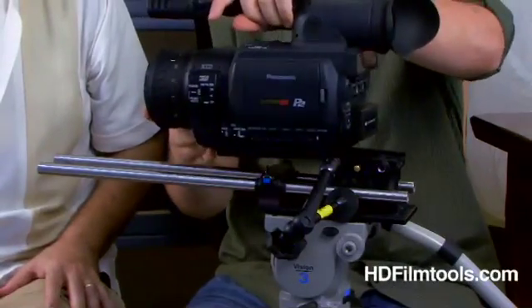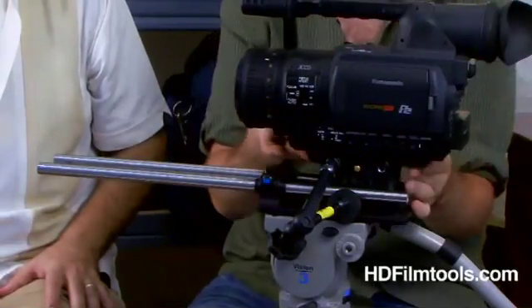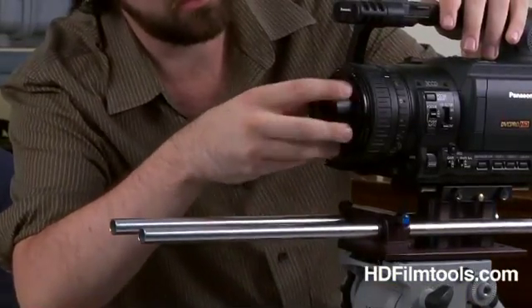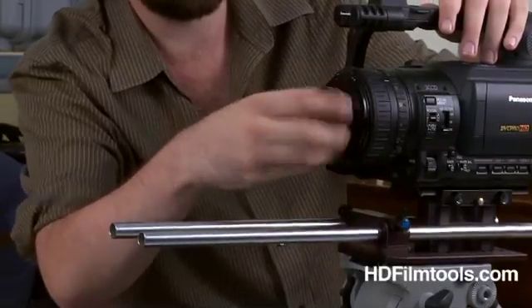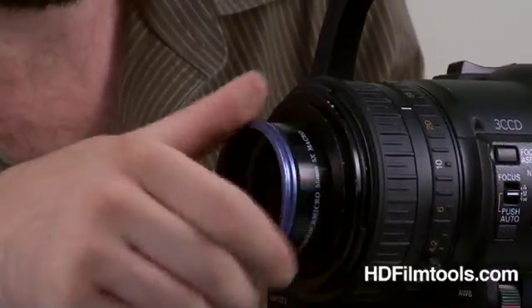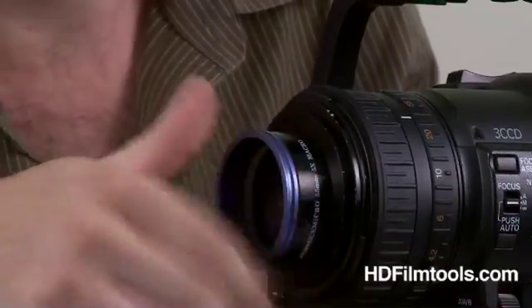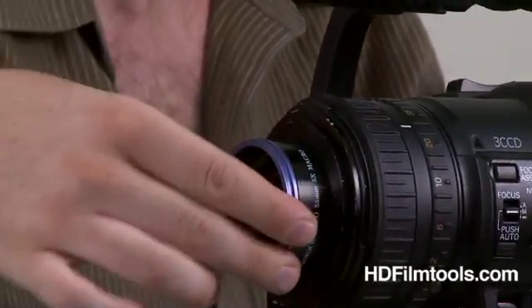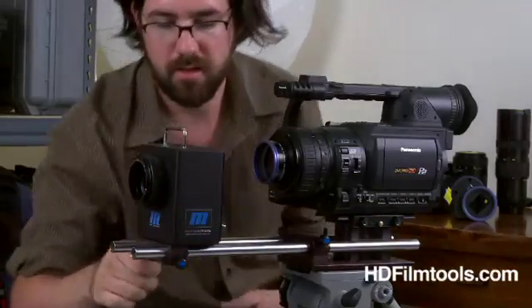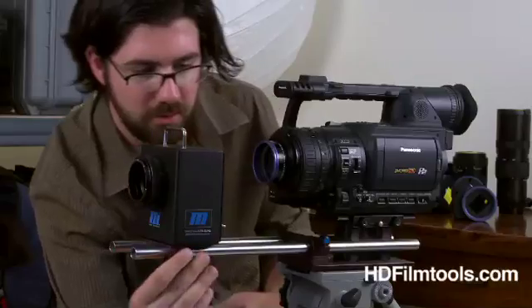Then put the camera on the mount like that. Then the Acromat in on here. You have to have the right combination of step down rings or step up rings. Then this is part of the Micro X Adapter — screws on here to the Acromat. Put the RedRock on the rails and tighten that up so they'll move anywhere.